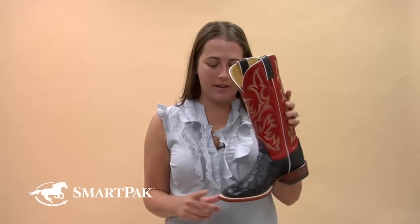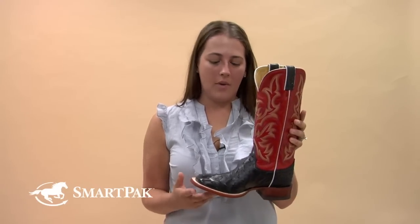First of all, I love the style. The ostrich is very in style right now. It also has the white stitching. Also the square toe is very in right now.